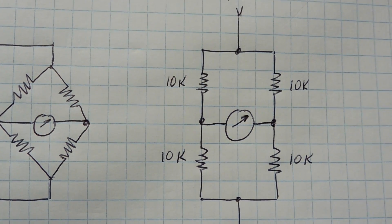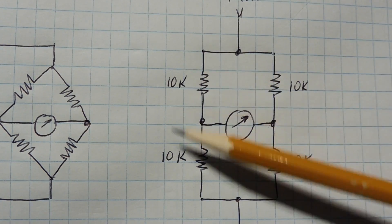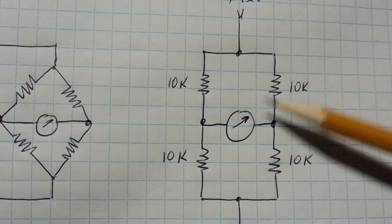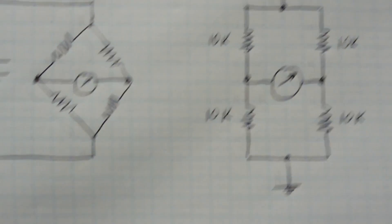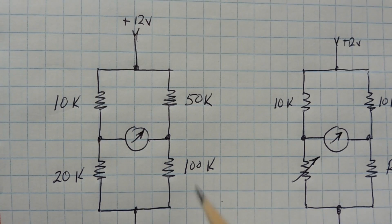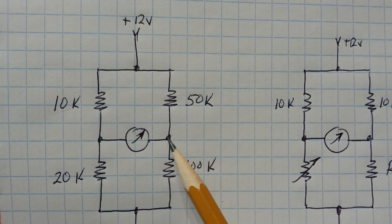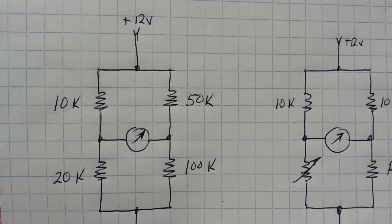We call that a balanced bridge. The resistors don't have to be the same value — they have to be the same ratio. The ratio of one voltage divider has to equal the ratio of the other. This is also a balanced bridge, because at both midpoints we're going to have eight volts, so there'll be zero current flowing through the meter and the bridge will be balanced.